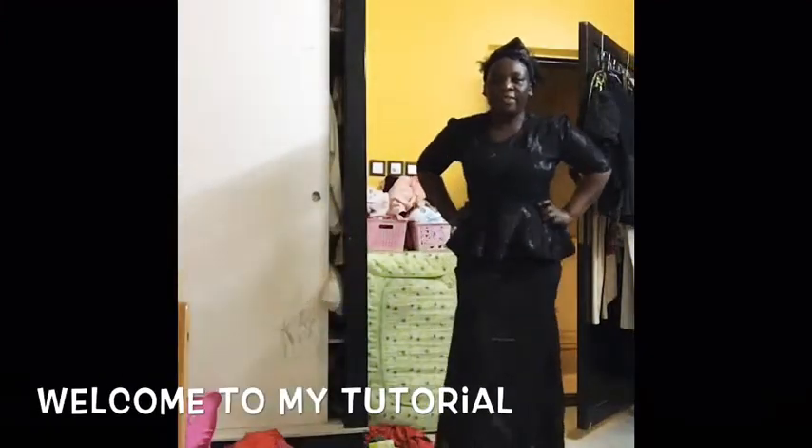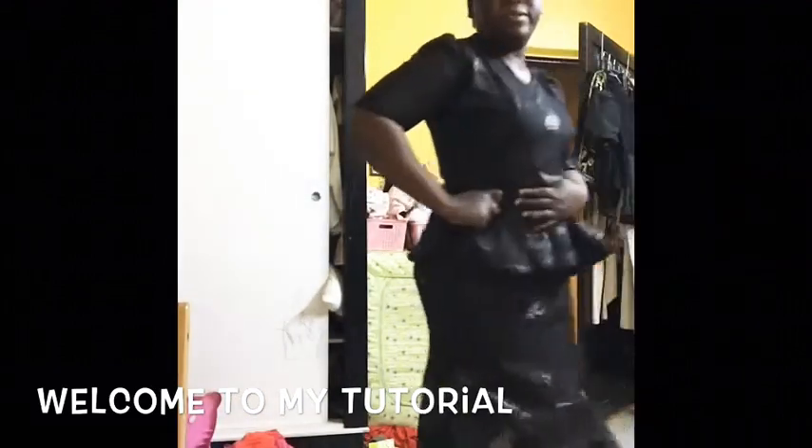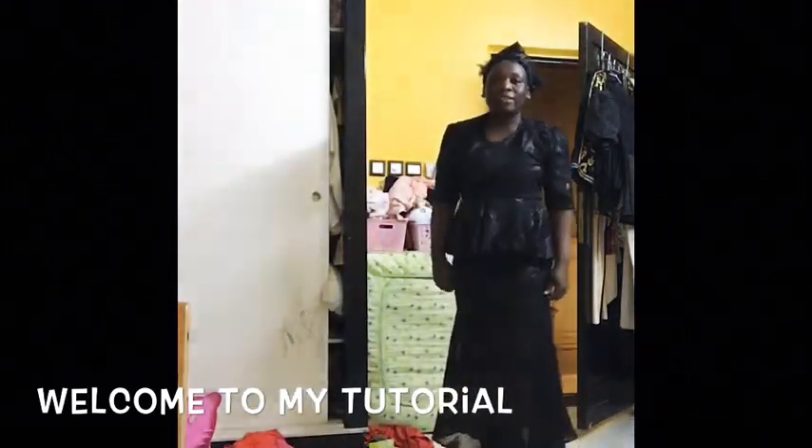Hi guys, thank you for watching. Please subscribe before you continue watching. This is the blouse that I was making and this is the cut. If you like it, give it a thumbs up. Welcome to my channel. My name is Argo Pensia, a house manager in Saudi Arabia. I'm proud of saying that because I am still doing this work here in Saudi Arabia. And now I'm going to show you how to cut out the skirt.